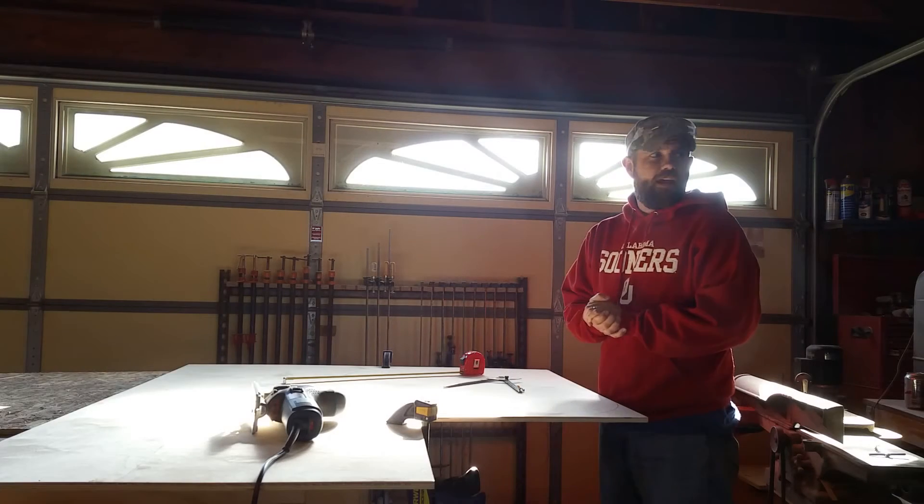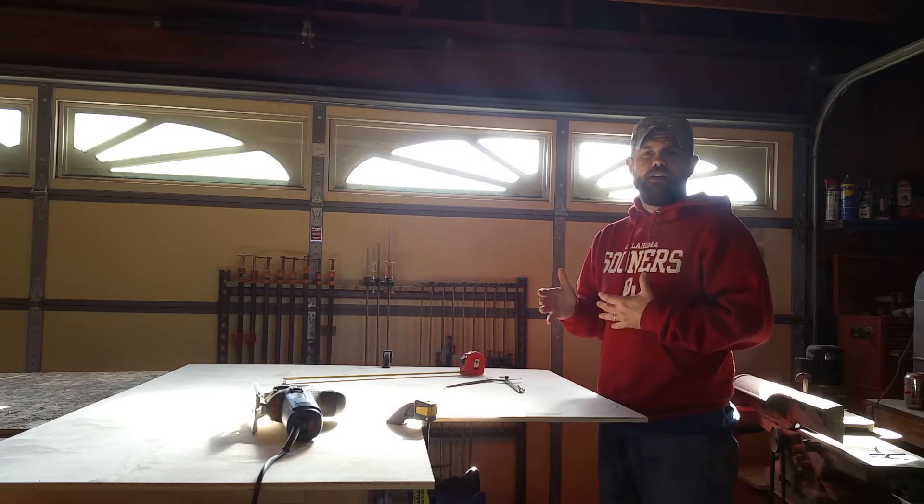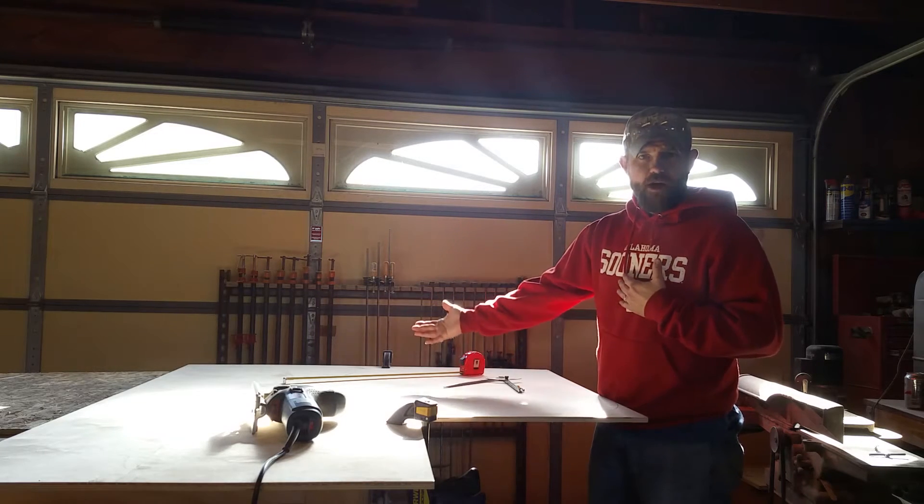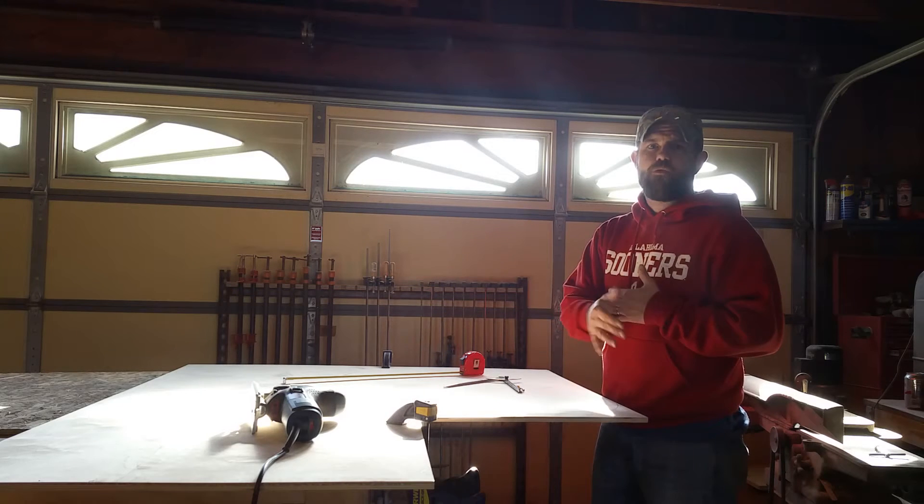We have finished up the mirror cell, or at least framing it up, getting it ready to be either powder coated or painted.